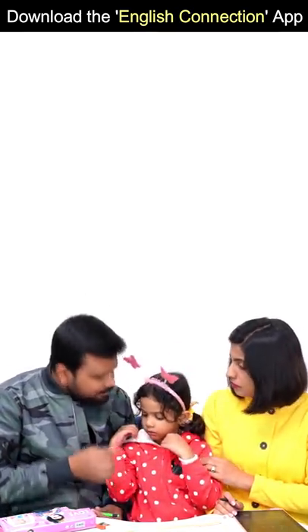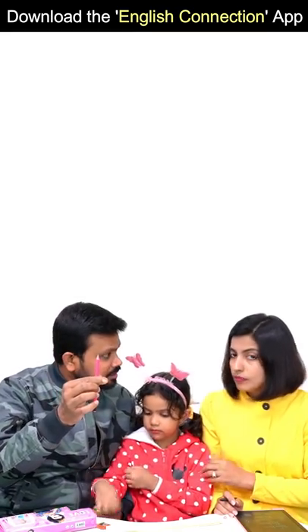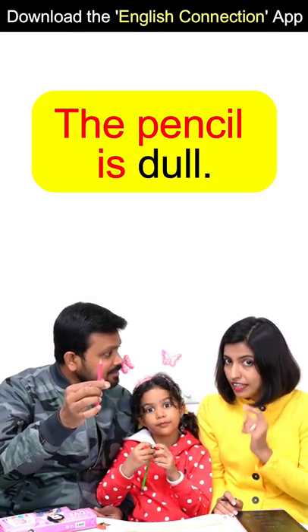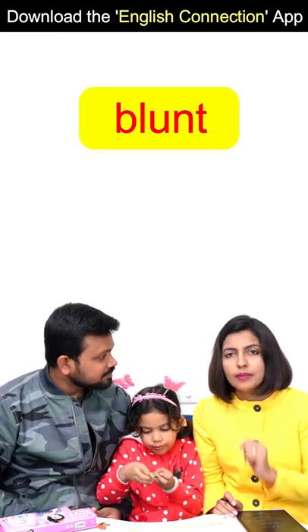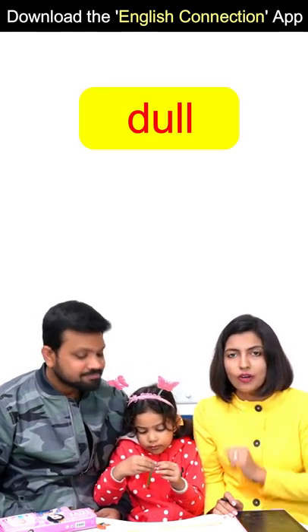Eddie, how do you say it in English? This pencil is big. The pencil is dull. What do you use? The pencil is dull. Yes. You can use blunt as well, but dull is more common.